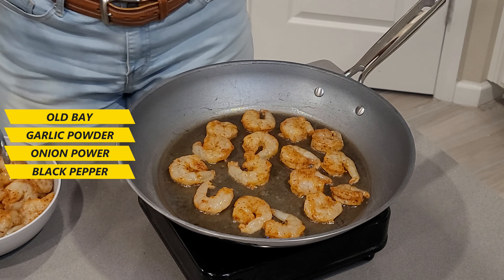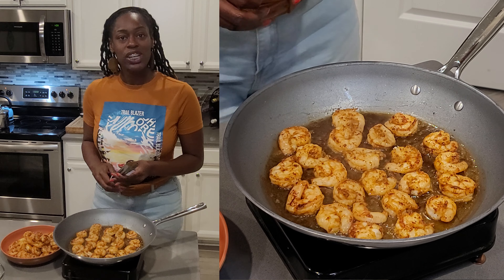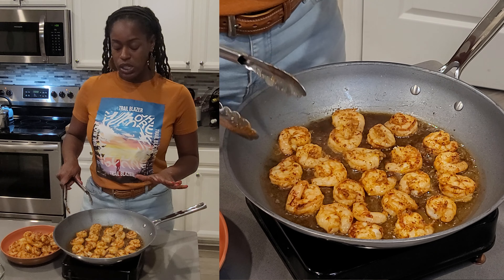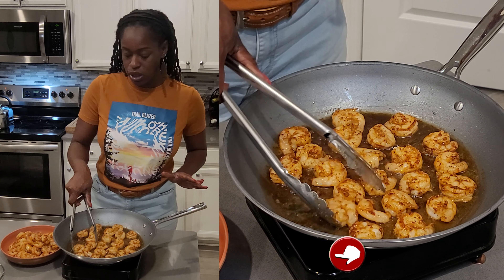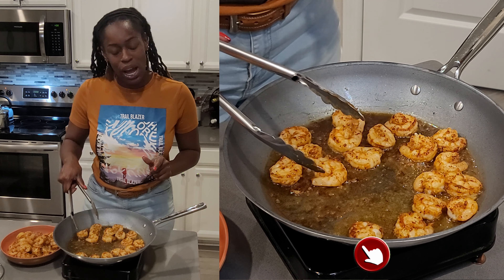These are the large shrimps. I'm going to let them go about three to four minutes on each side and then flip them. Once this back side is done, I'll flip them over. Now these shrimps, I had seasoned them prior to even starting the video. All I have in there is some Obay, some garlic powder, onion powder, and some black pepper. I'm on the last batch of my shrimps. I'm going to go ahead and take these babies out — they are so beautiful. And I'm going to continue with my corn and shrimp chowder dip.